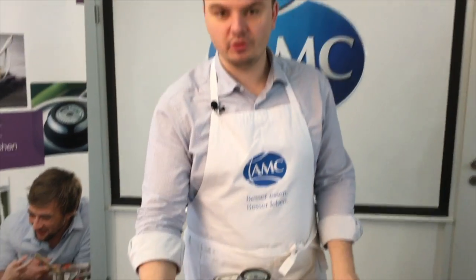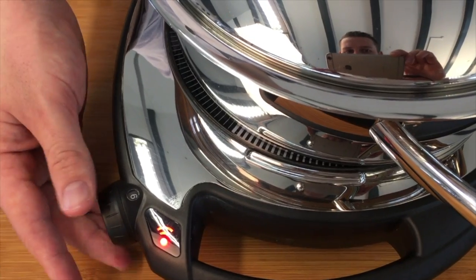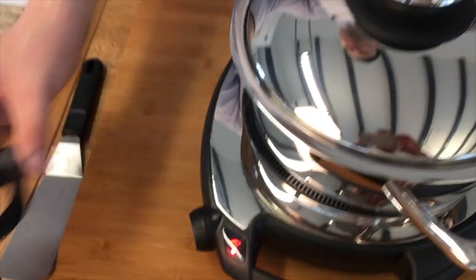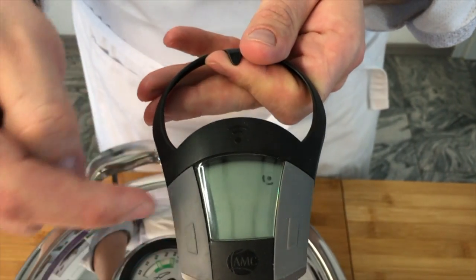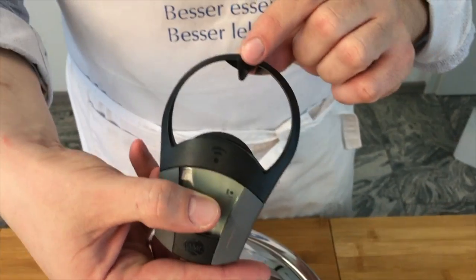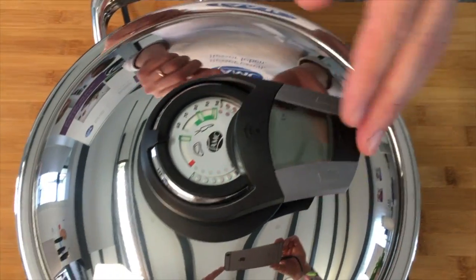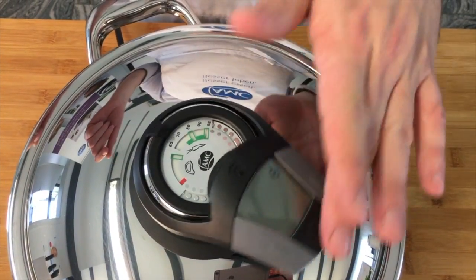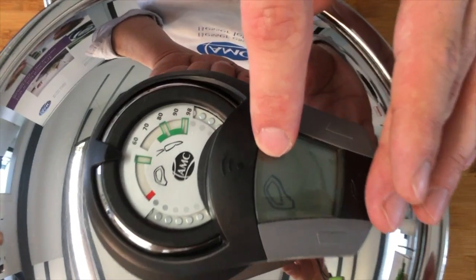Also, wir nehmen unsere Navigenio und drehen hier am Rad, einmal auf Stufe 6 einschalten. Dann nehmen wir unseren Pipa – der hat hier zwei Knöpfe. Drückt irgendwo drauf, ist egal wo. Jetzt dreht sich hier ein Rädchen. Hier oben haben wir die Spitze, einen Pfeil, und den legen wir aufs Bratfenster drauf, aufs Fleisch. Drehen den zweimal rum – eins, zwei – und bleiben hier oben stehen, sodass wir das Symbol drin haben.